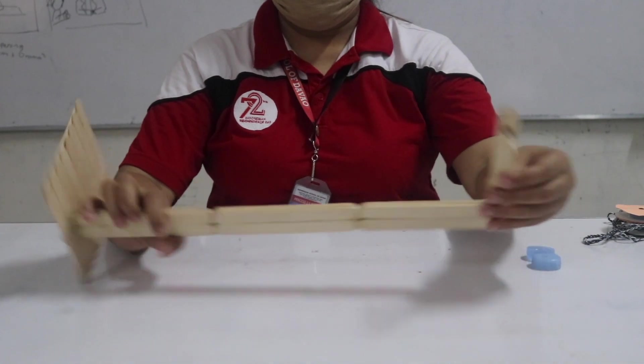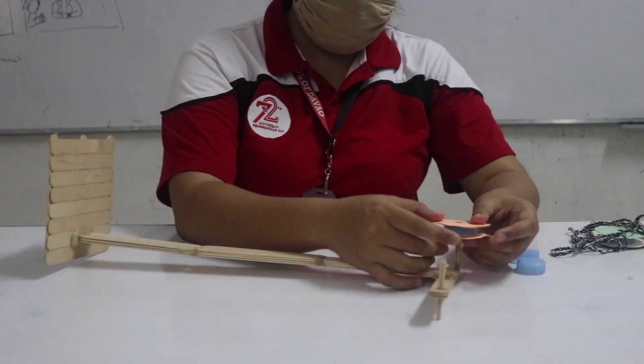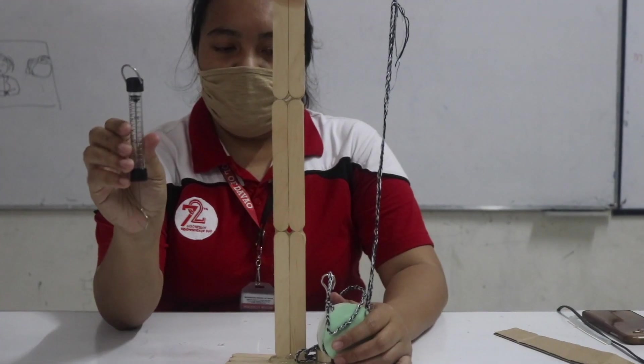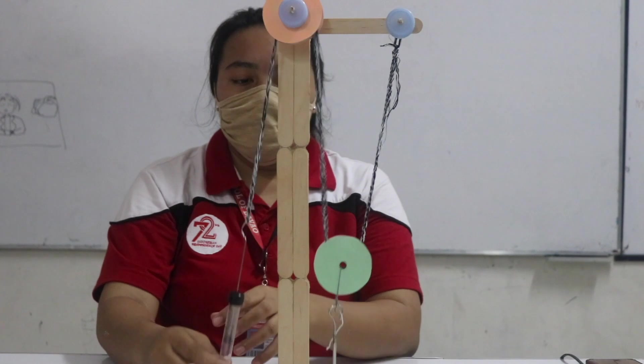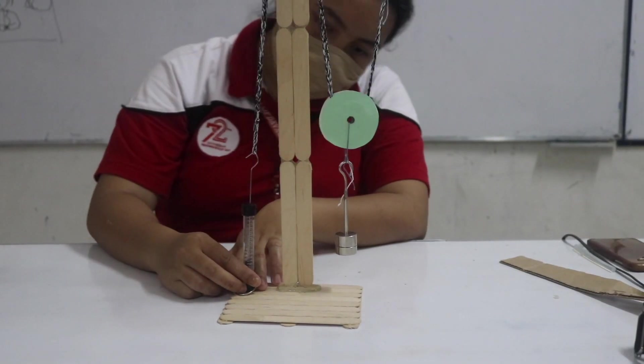After we finish making all the things, now we're going to set them up. We use a 100g metal as the load to lift, attaching it to one length of the string. Gently pull down on the other length of string. Move it back and forth to make sure it won't fall off.